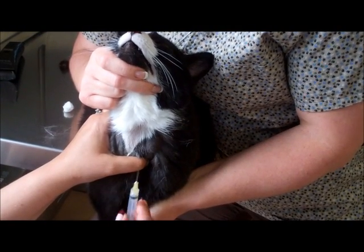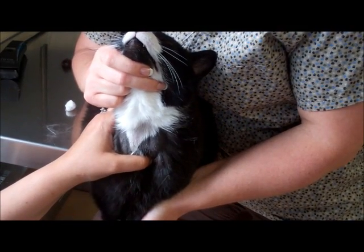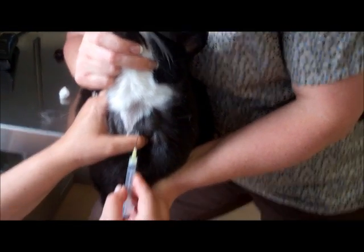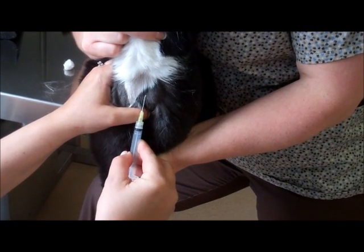Whenever you are going to poke, make sure your bevel is up and that your fingers are positioned on your syringe to do the draw. You want to go in parallel to the jugular vein whenever you stick.